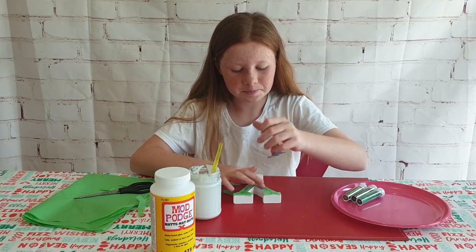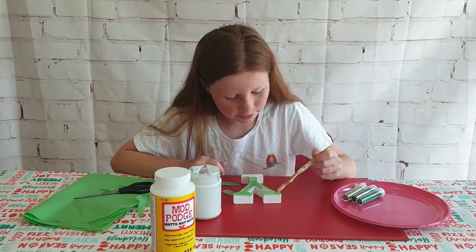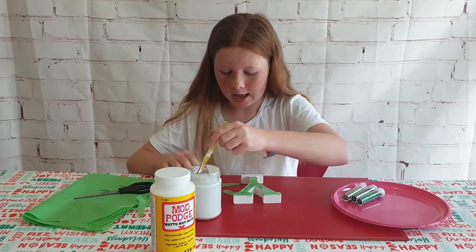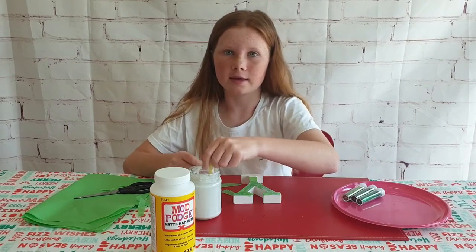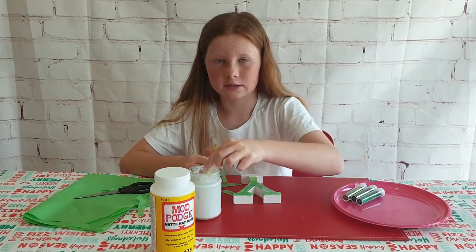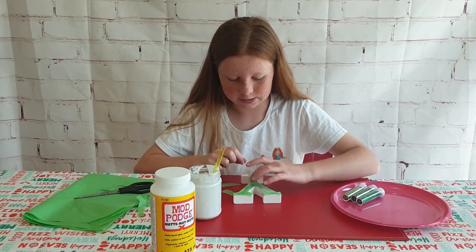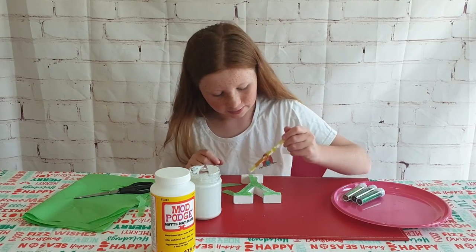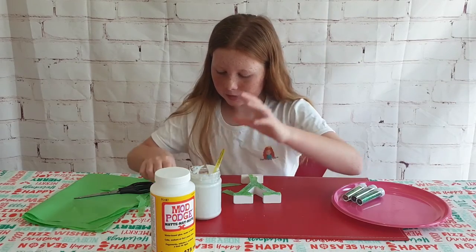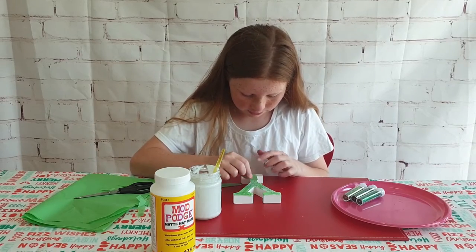Also, if you want to challenge me to do a specific Christmas DIY for this series, let me know — I'd be super down to try it! If you've made something special for your friends and you want to see me try it, whether it was hard or easy, just let me know and I'll probably give it a go.